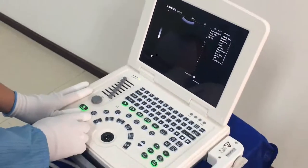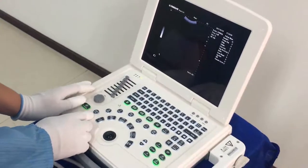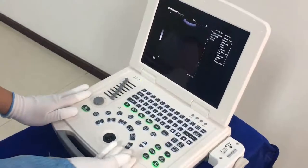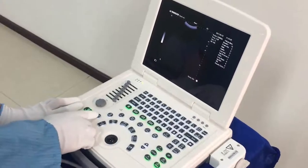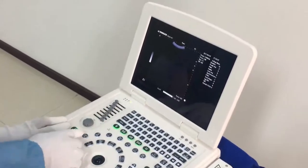Here we have the Step key — press this to save the image. Here we have the Sending Loop key. After scanning, when you freeze the screen, press the Steady Loop key and you can view the steady loop.